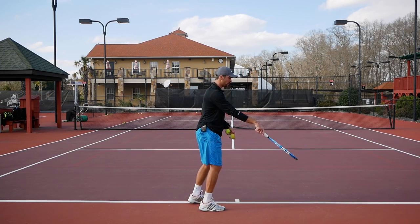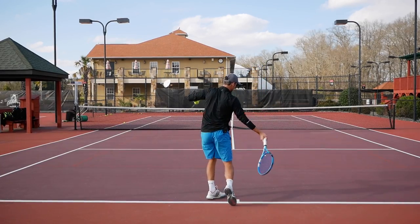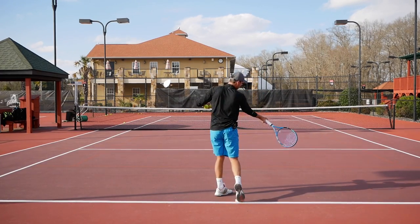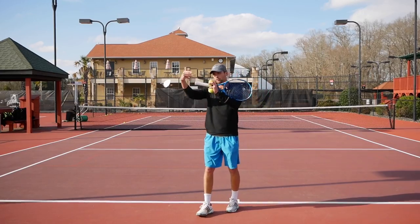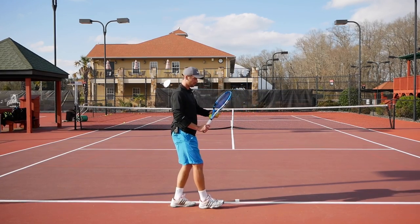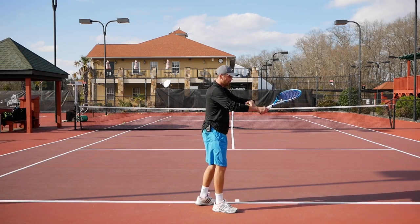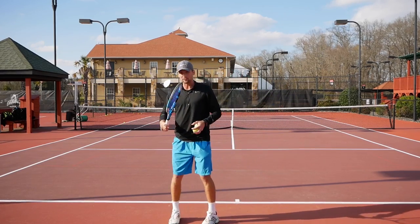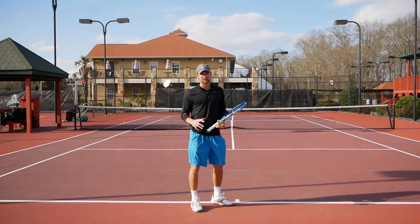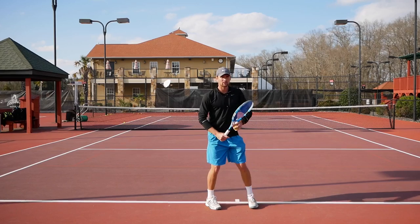To stay relaxed, hold the racket mostly with your left hand as you take it back — your right hand is just present on the grip. When you turn your shoulders and open up to hit, the racket will drop automatically. The most common mistake is releasing the left hand too early: people open up too soon and end up muscling the racket, staying too stiff and holding it too tight throughout the whole swing.